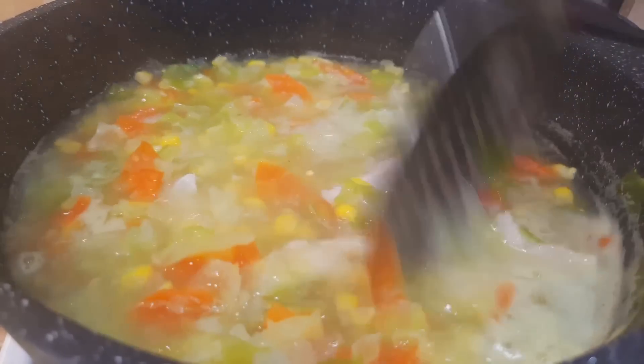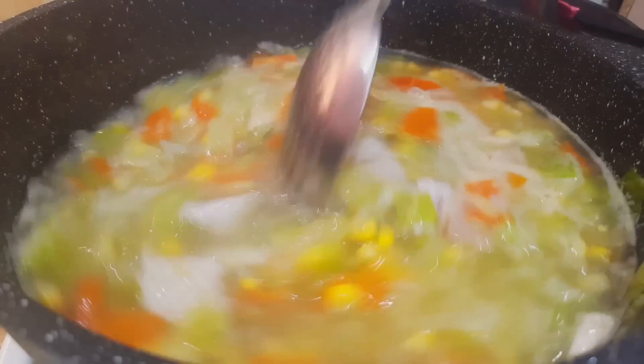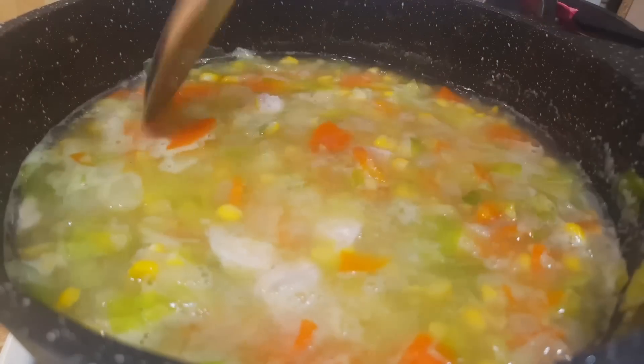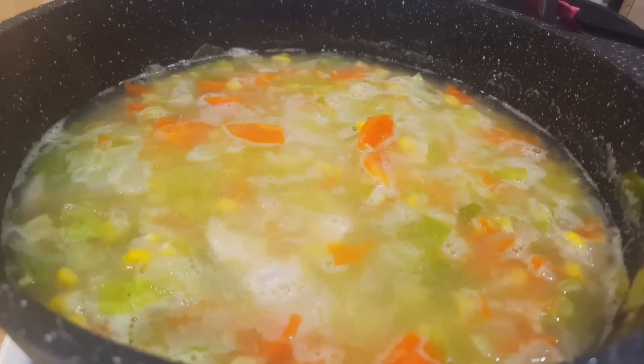I cook for another 5 minutes. In total, the soup cooks for 20 minutes — the young corn is at the milk stage and 20 minutes is sufficient.